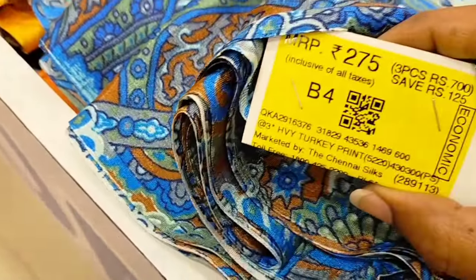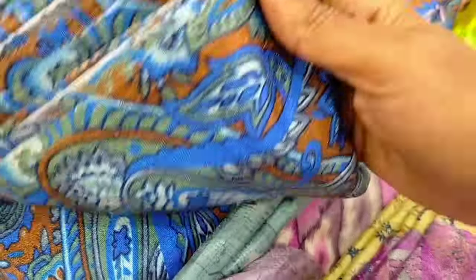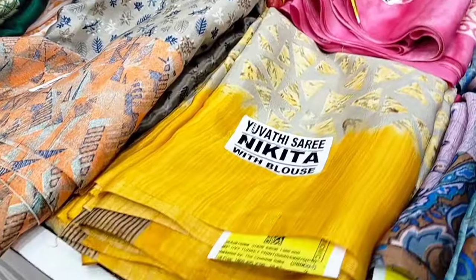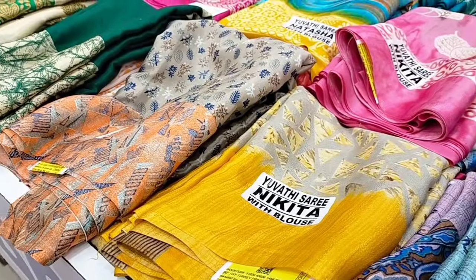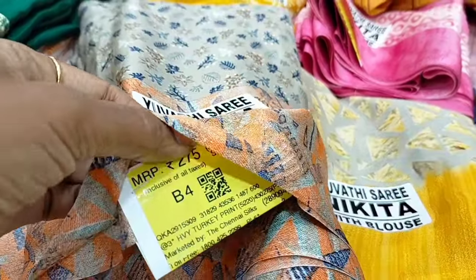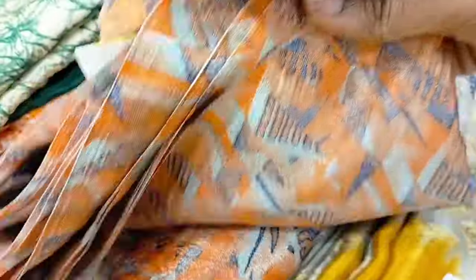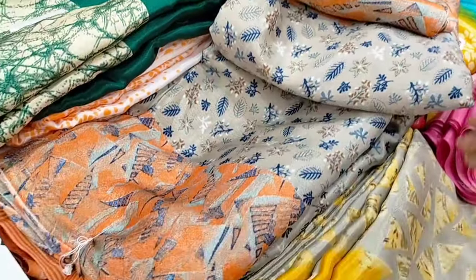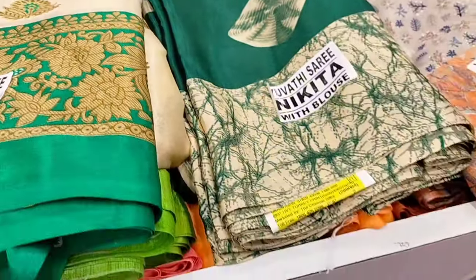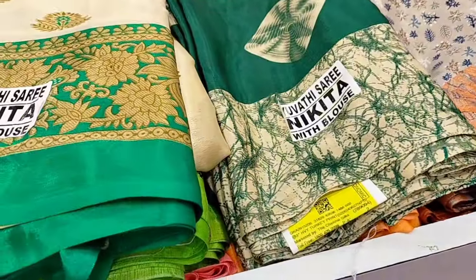Now you can buy the price. Now you can buy the width blows collections. Let's take a look at the price of $700, and also at the price of $800.